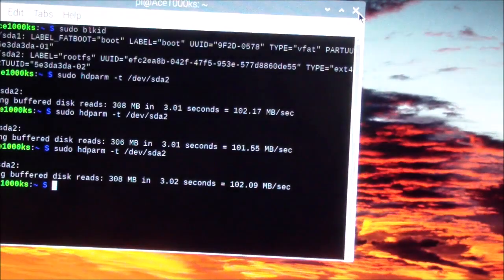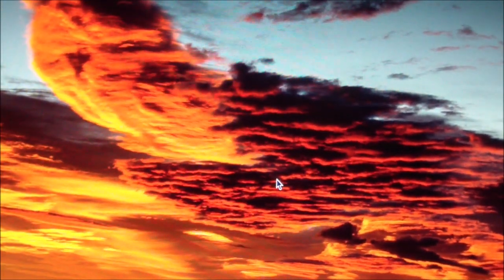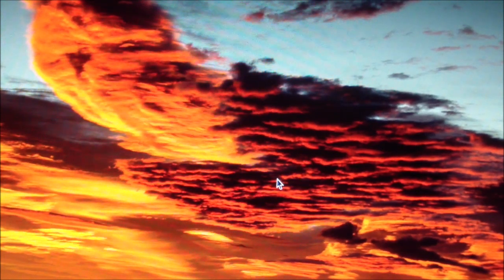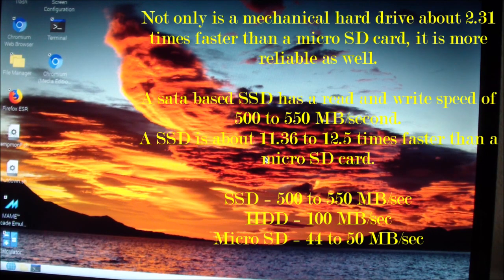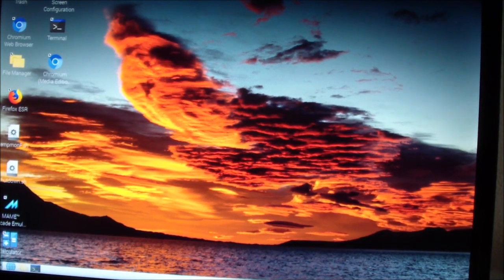Divided by three, the average is 101.94 megabytes per second, which is pretty good and faster than the micro SD card. If I copied the Raspbian image to an SSD device it would probably be five times faster. Even with a mechanical hard drive you get a performance difference of about 100 percent. Thanks for watching — ace1000ks 1975 signing out.